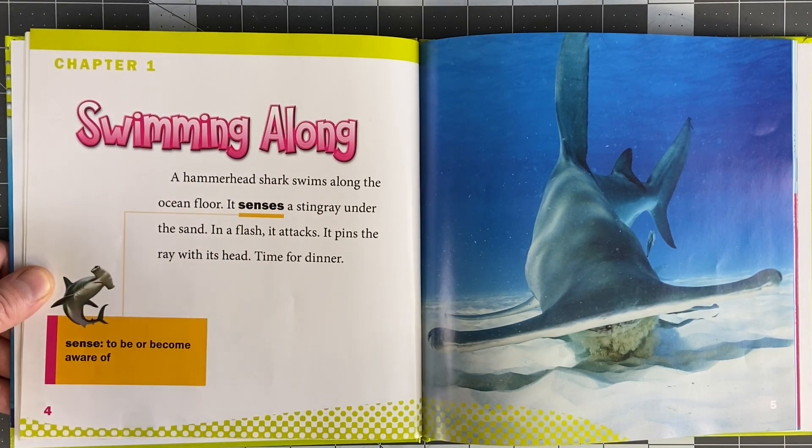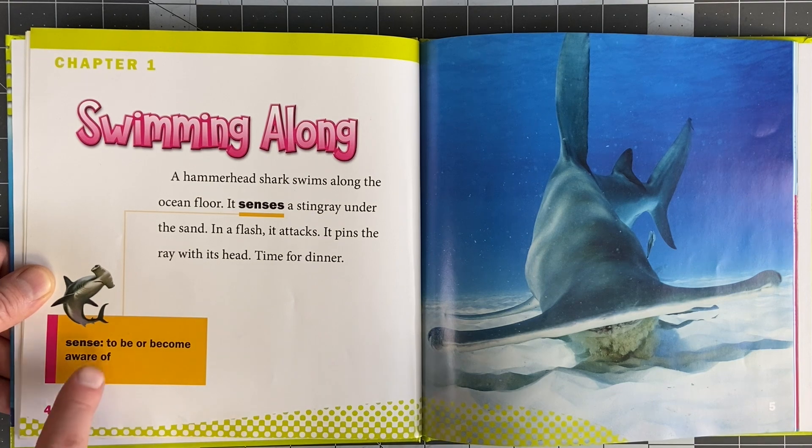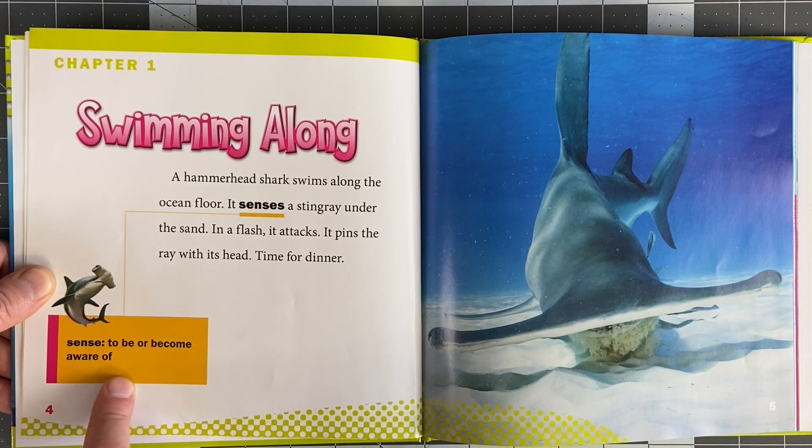Chapter 1: Swimming Along. A Hammerhead Shark swims along the ocean floor. It senses a stingray under the sand. In a flash, it attacks. It pins the ray with its head. Time for dinner. To sense is to be or become aware of something.